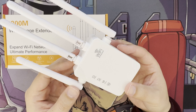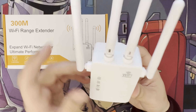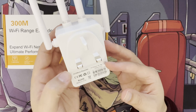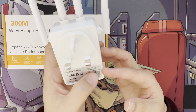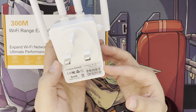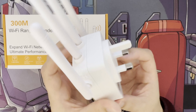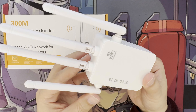Setup is very straightforward. You just plug it in, then use your mobile or desktop to connect to its Wi-Fi network. Then type the IP address into your browser. On mine the IP address on the back label is 192.168.11.1, and the password is blank — it's an open login. Yours might differ, so check your own label.